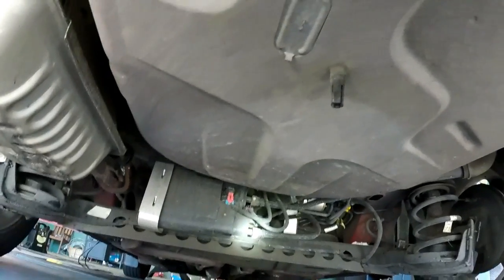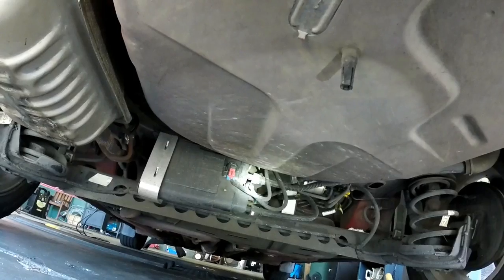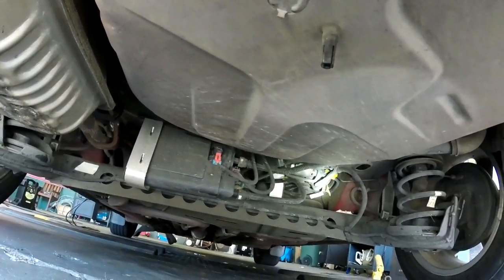Here is going to be your vent solenoid, one of those. Everything is all right there on the end. Should be fairly easy to replace anything you need to.